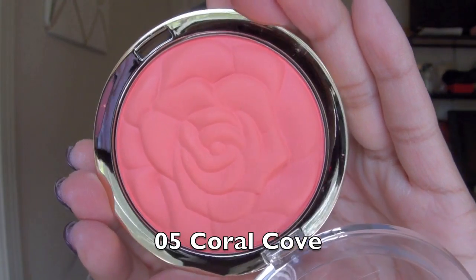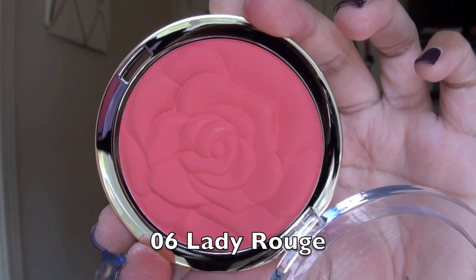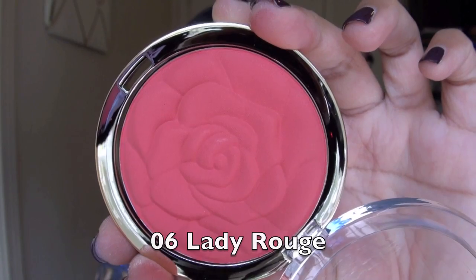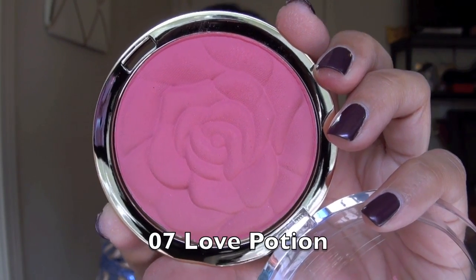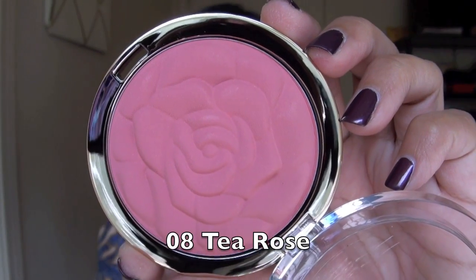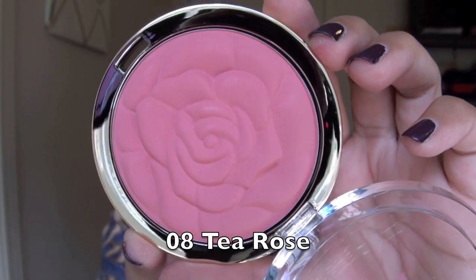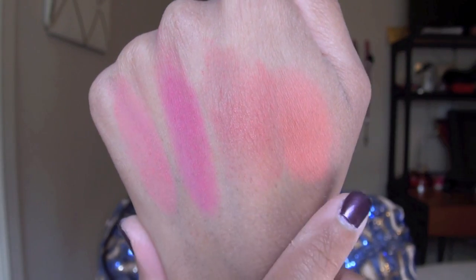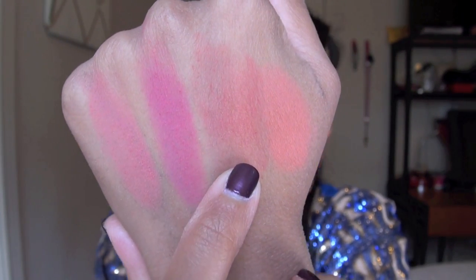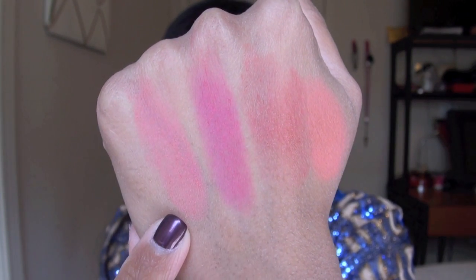Now I'm going to get into all four of the colors that Milani is offering in this limited edition rose powder blush collection. The first shade is called Coral Cove, and this is a matte, very, very bright corally orange. The next shade is Lady Rouge, which is a very, very bright kind of raspberry pinky rose. The next shade is called Love Potion, which is kind of a darker rosy pink. And the last shade is Tea Rose, which is the most neutral out of all four — kind of like a neutral rosy pink. Here are all four of the blush shades swatched.